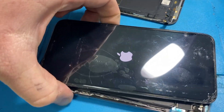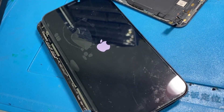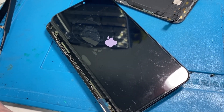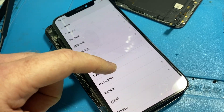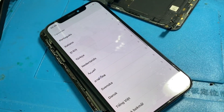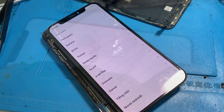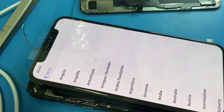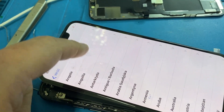Before, the touch did not work in the top half of the screen. Let's see — bottom half, close... and would you look at that, the top half now works as well. And all that's changed is the IC. There we go guys, see you next time.